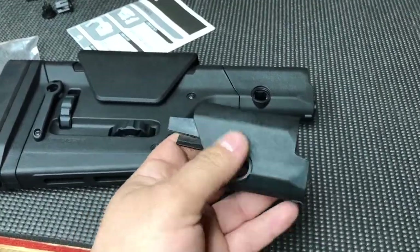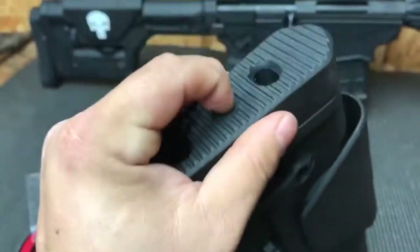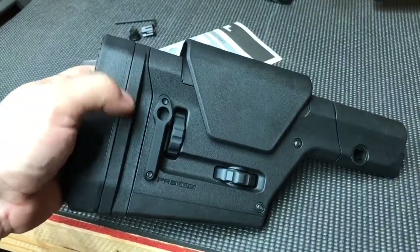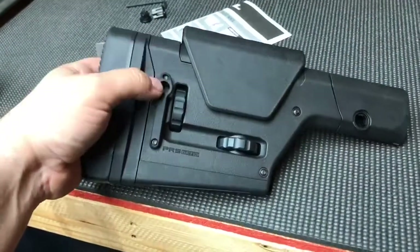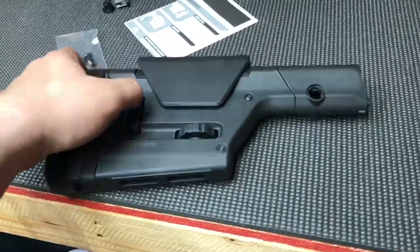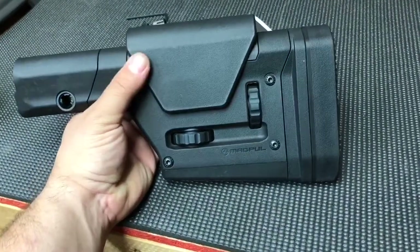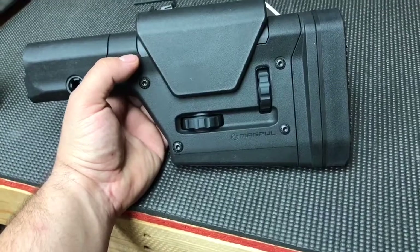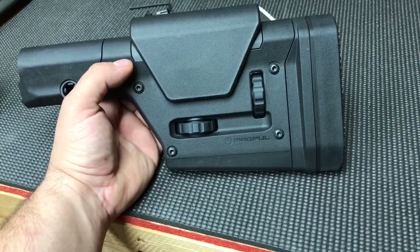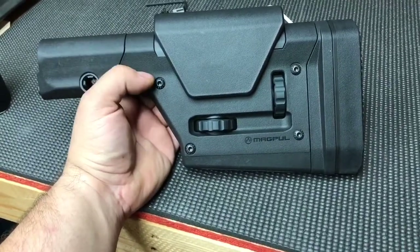Anyway, to summarize: softer recoil pad, height and cant adjustable butt pad, two QD sling attachments — one on the footman's loop and one up front — and both are reversible. You still have the adjustable comb height and adjustable length of pull. I have short arms so I need to figure out how to shorten this a little bit, but that's it. Let me know if you have any questions.